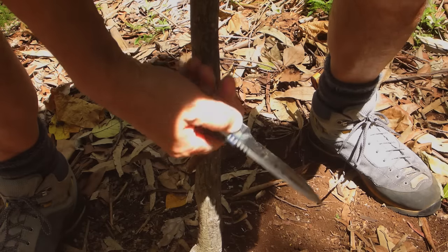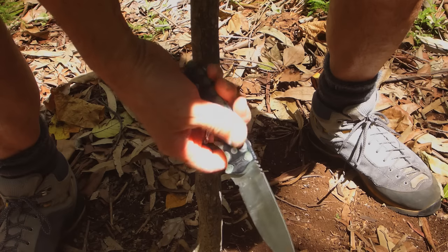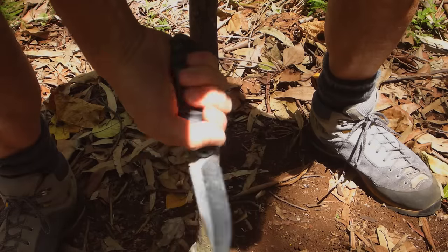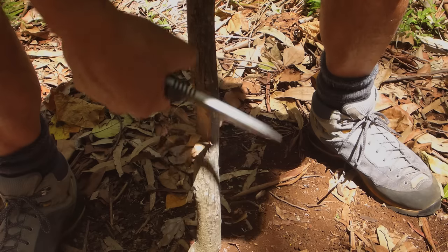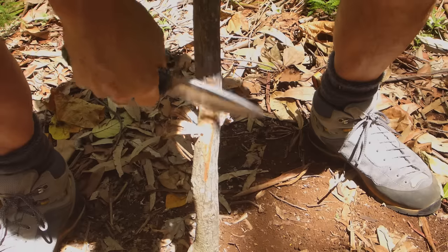It's a good grippy handle, but it's a little tough on the hands with the quite aggressive grip, especially without gloves on. It's grippy, which is good, but sometimes it's a bit hard to have both. It's a small knife too.